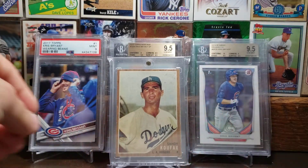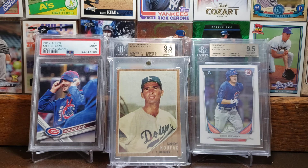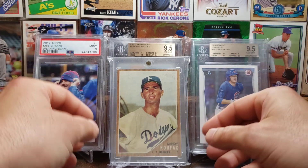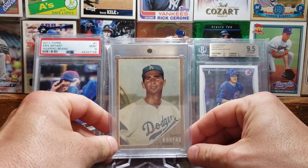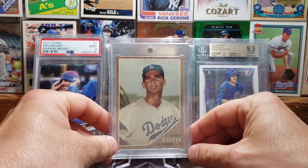Staying in the 1960s, here is the 1962 Topps card of Sandy Koufax, nicknamed the Left Arm of God. Some people think that during his actual peak, which only lasted maybe three or four years, he was considered one of the greatest pitchers to ever play the game of baseball. So here is the '62 Topps Sandy Koufax.